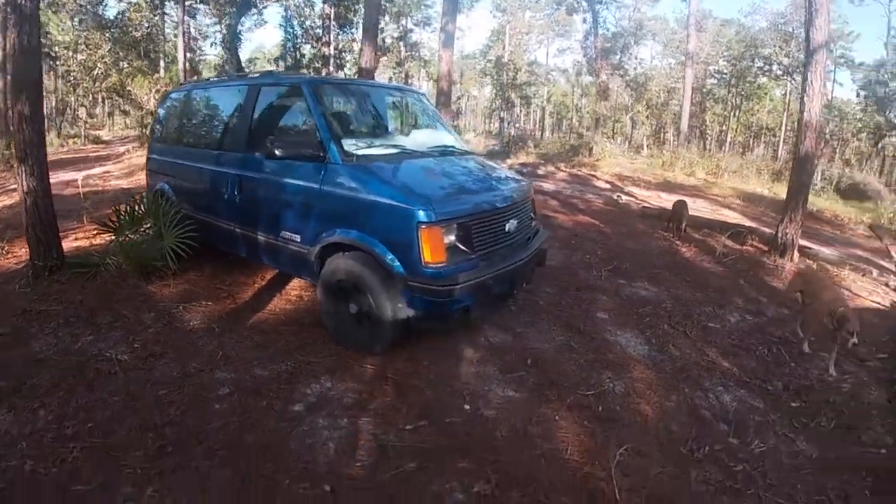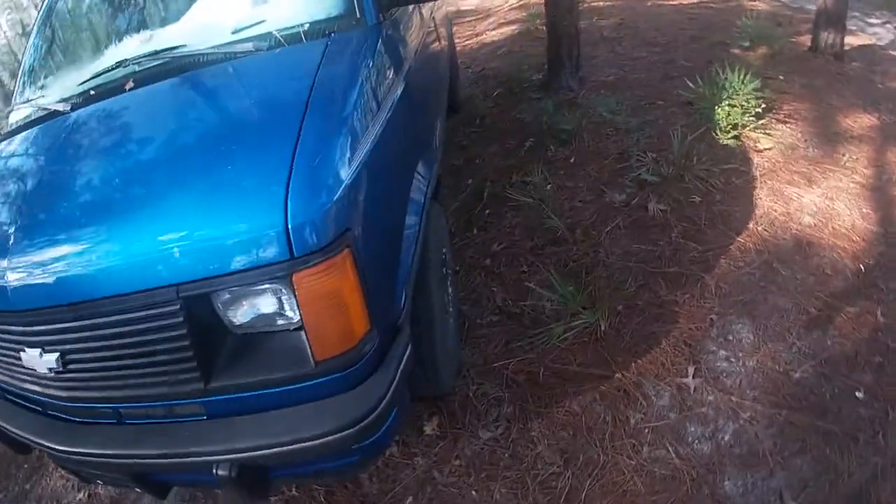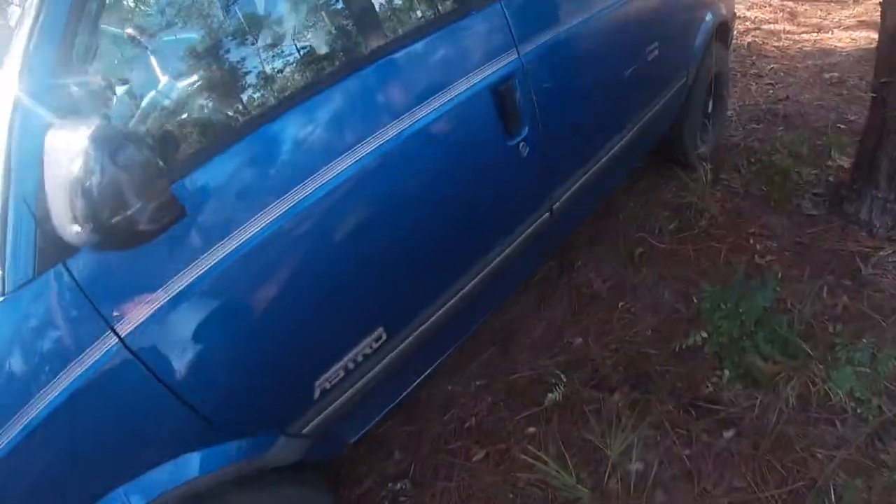We got the wheels back on. We got all six done. Let's see how she starts.